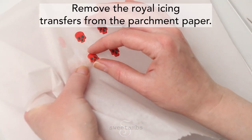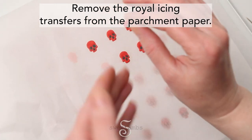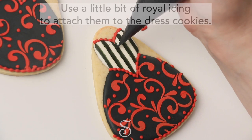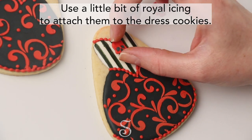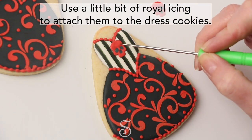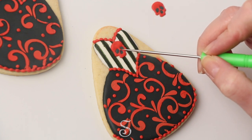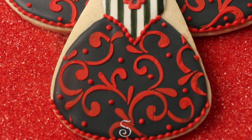Remove the royal icing transfers from the parchment paper. Use a little bit of royal icing to attach the transfers to the dress cookie, and then you can use the scribe tool to help push them into place. And these are the finished cookies.